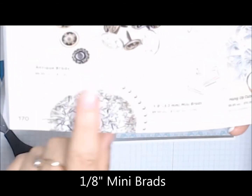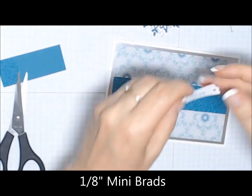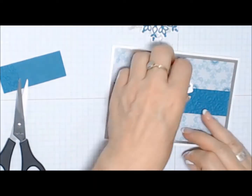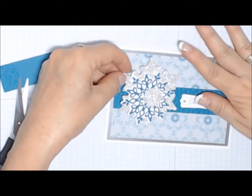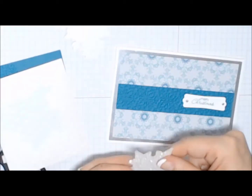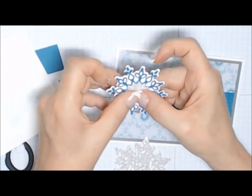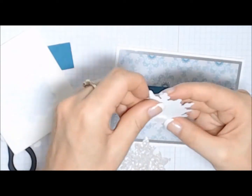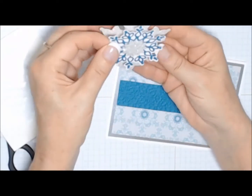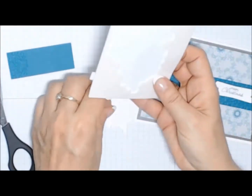Now I'm using some of the very small silver brads, popping them through the ends of that Modern Label Punched piece. Now I'm going to line everything up and start putting dimensionals on all those layers. The Boho Blossoms piece in the silver glimmer paper — I'm layering that onto the white paper with the Island Indigo ink stamped on. Now putting it back onto the framelit on the silver glimmer paper.